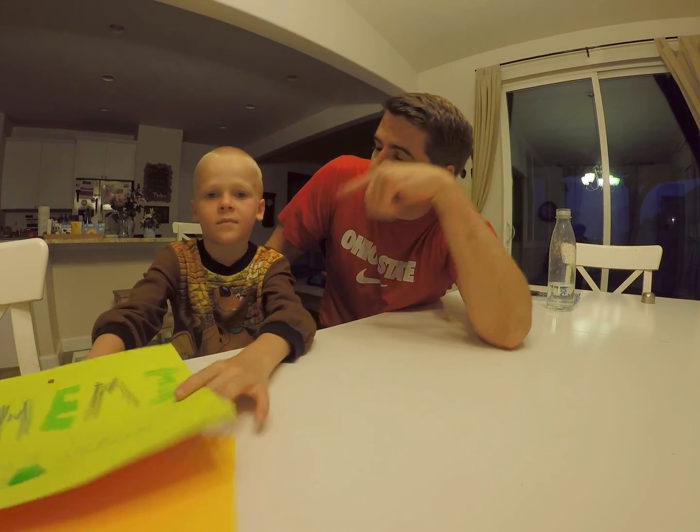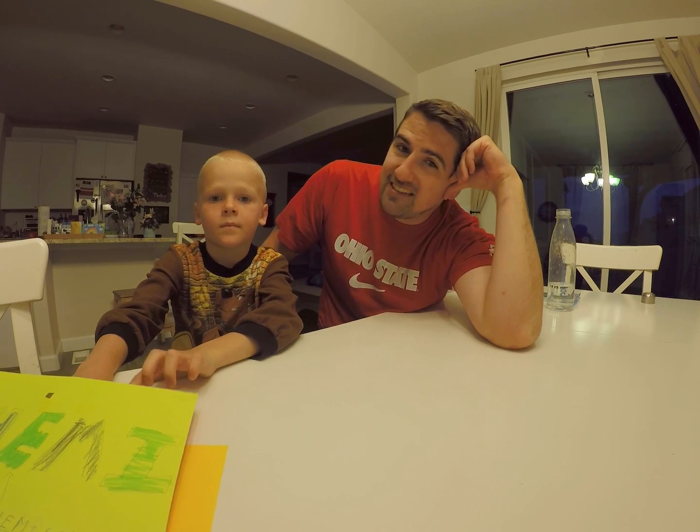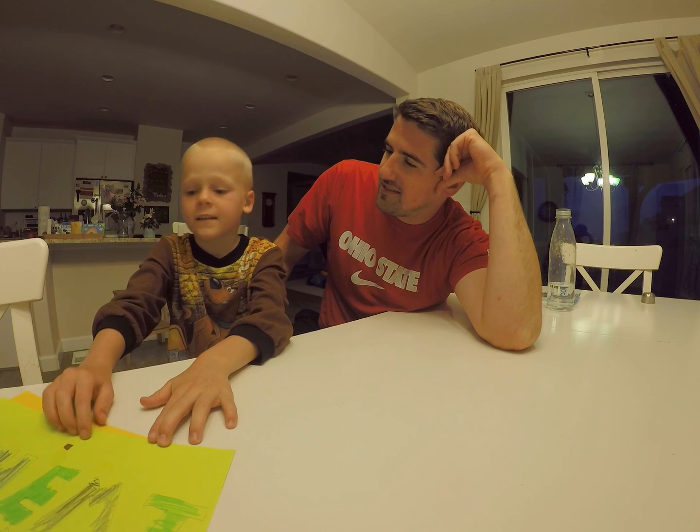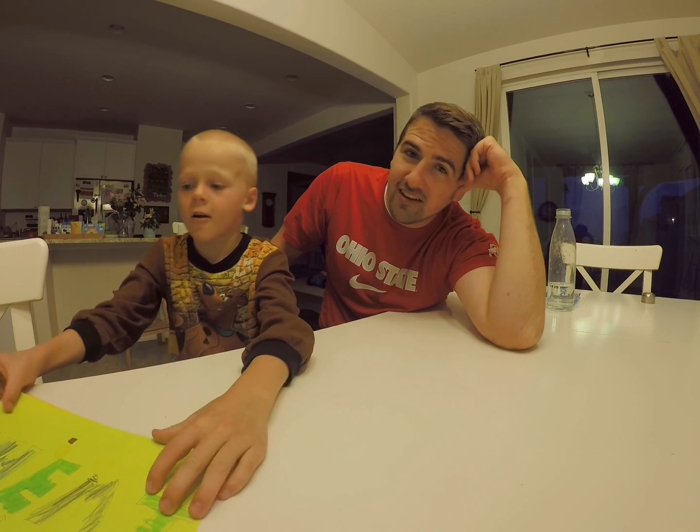We're glad you're watching our videos. Our videos are all about STEM, which stands for Science, Technology, Engineering, Art, and Math. All of that.